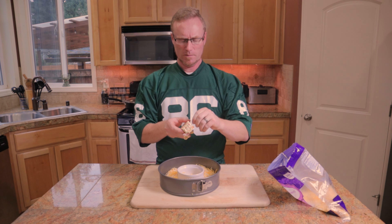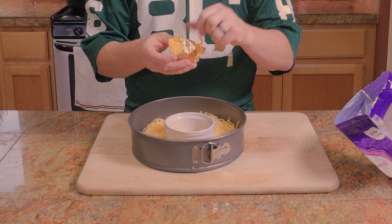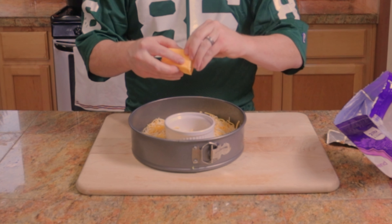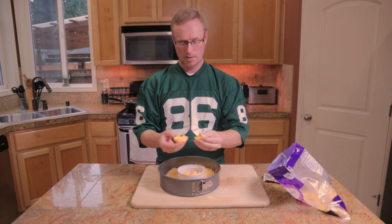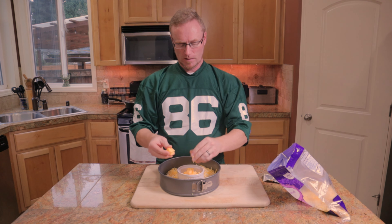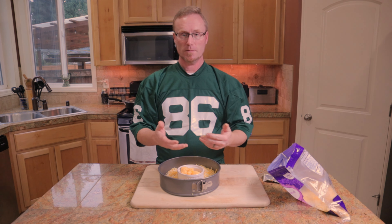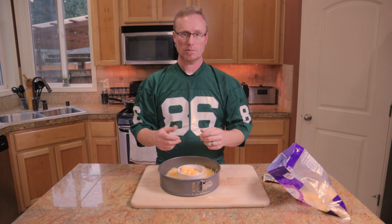Velveeta usually makes a big brick of their soft cheese, but they also make small packages so you don't need a big brick and don't have to waste it. We're gonna drop this in the center. To make this queso, add your favorite hot sauce — whatever hot sauce you want. Tear the Velveeta brick into smaller pieces so it melts a little better. As the fajita pinwheels bake, so will the cheese — it'll get nice and saucy and be a delicious dip in the end.